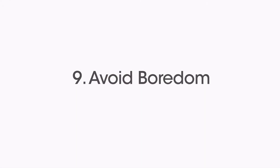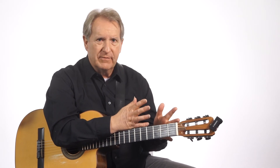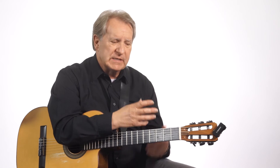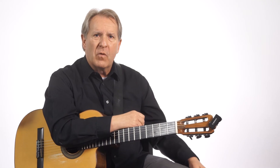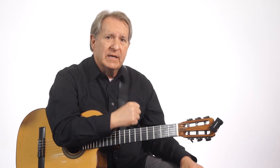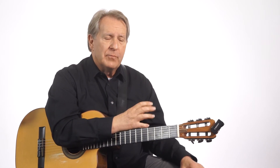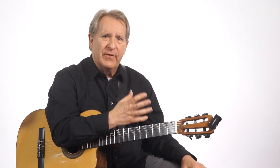Avoid boredom. If the music is getting boring to you, don't punish yourself. Take a little break, or play some fun music, or go to another part of your lesson that you might find a little bit more fun. We all have to pay our dues and play stuff we're not too excited about, but avoid getting bored with it. You don't want to drag this thing down so low that it's not fun. You want to have some fun.